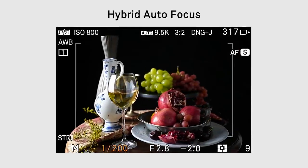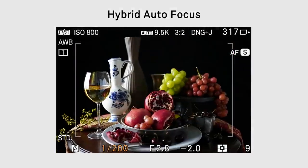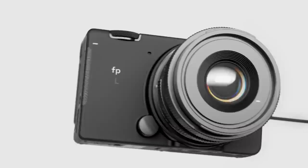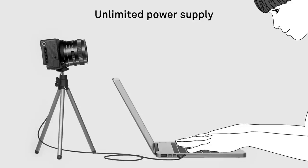Hybrid autofocus combines contrast detection and phase detection, ensuring optimal precision and quick response. Power delivered via USB-C connection provides virtually unlimited hours of usage.